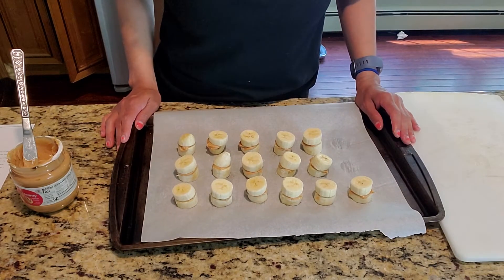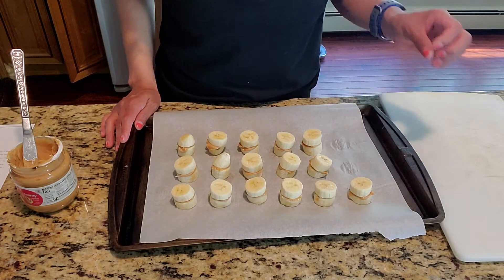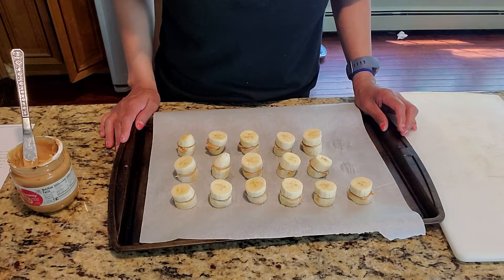Once you've done that, you want to freeze them for about two hours so that they're able to be dipped into the chocolate after.